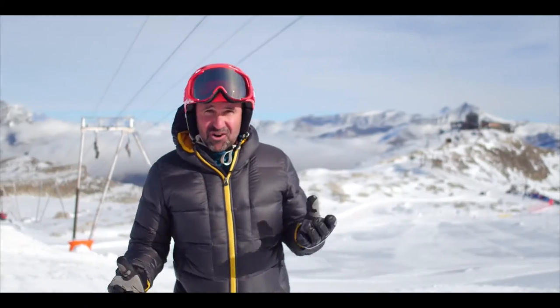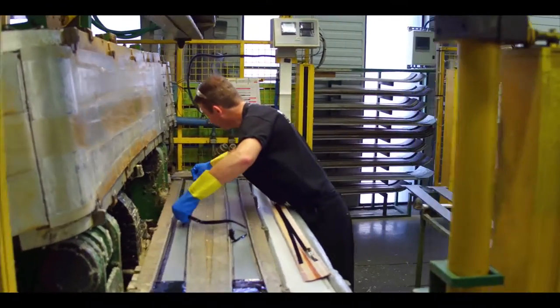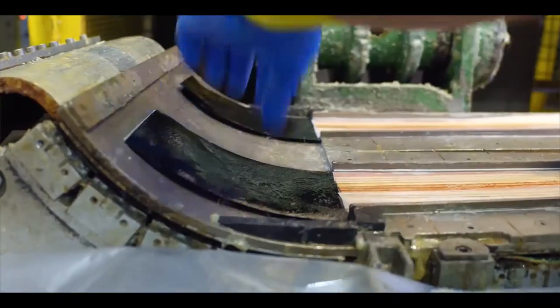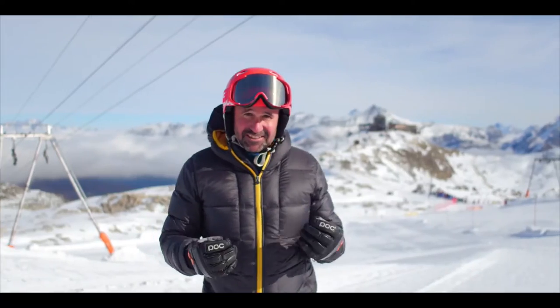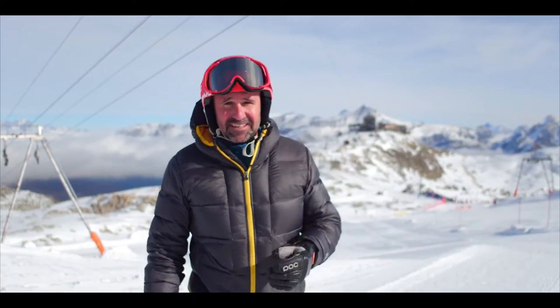But it's a real question of trial and error. They change the material — if the prototype's not feeling good, they'll go back to the factory, change small amounts of what's inside the ski, and then start that process again.